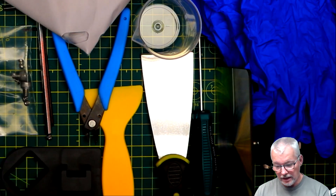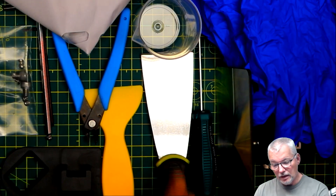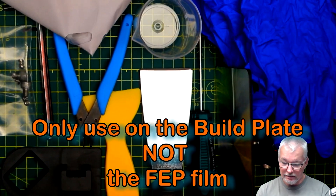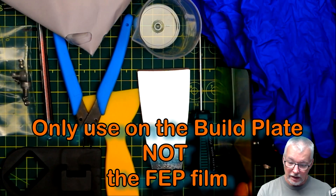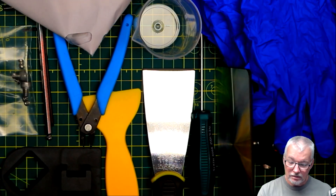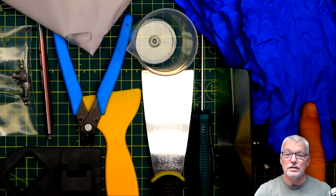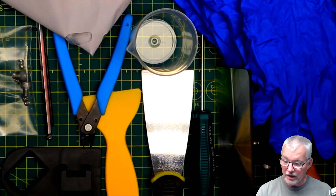Then you can go and clean it with isopropyl alcohol or water depending on what kind of resin you've got. We have a plastic scraper, which I would recommend for the bed and for cleaning up when you go to scrape things off. It also came with a metal scraper. I'm sure there'll be occasions where that may be necessary to remove things from the build plate, but I would not recommend using the metal scraper on the FEP film on the bottom because it would very easily cut through it. We have a little measuring beaker and three pairs of nitrile gloves to protect your hands.